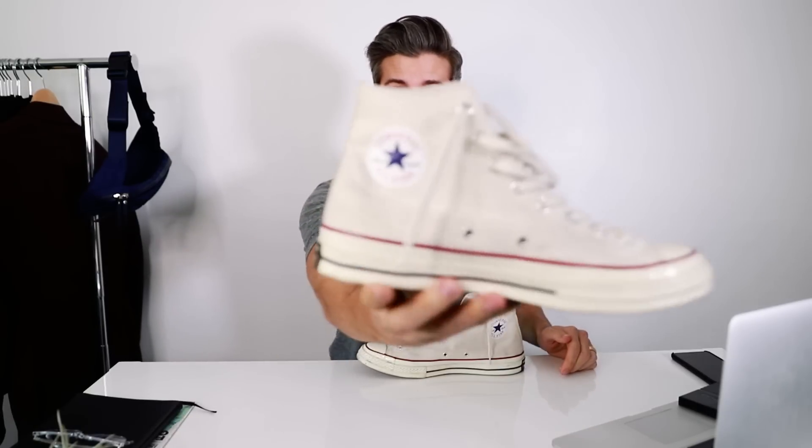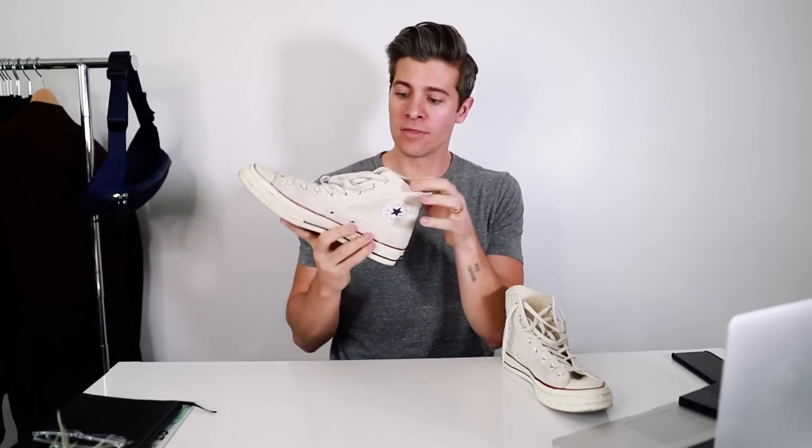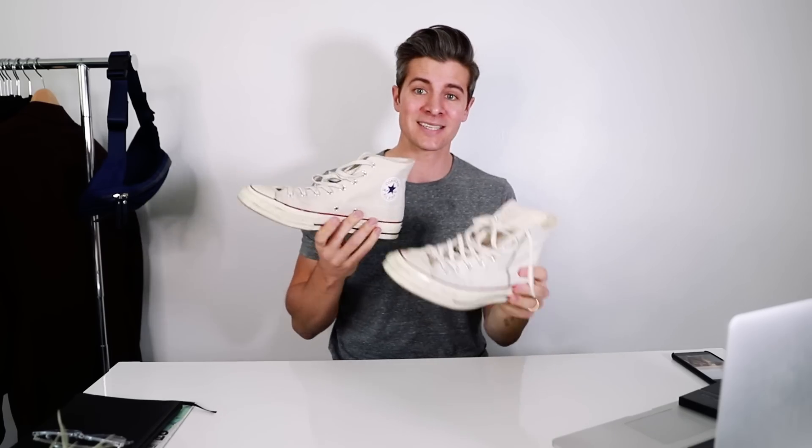Originally designed for basketball, by — you guessed it — Chuck Taylor. You see it right there on the inside. The reason the logo is on the inside of the shoe is because it would protect people's ankles — when they would rub them together, it wouldn't wear the canvas in. So they put this little rubber stamp in there; it actually used to even be sewn in like a full-on external rubber piece. So when you're running and playing your hoops, that's why the logo is there instead of on the outside.